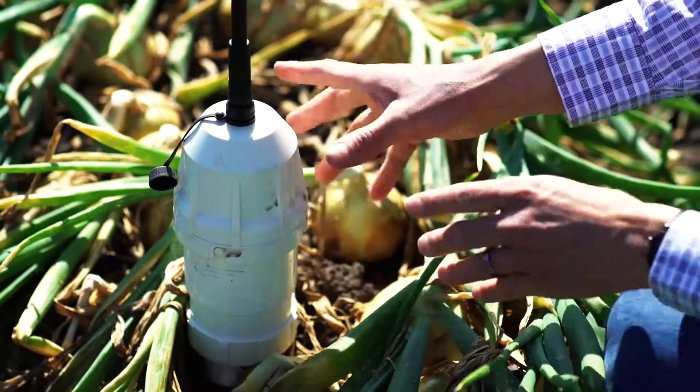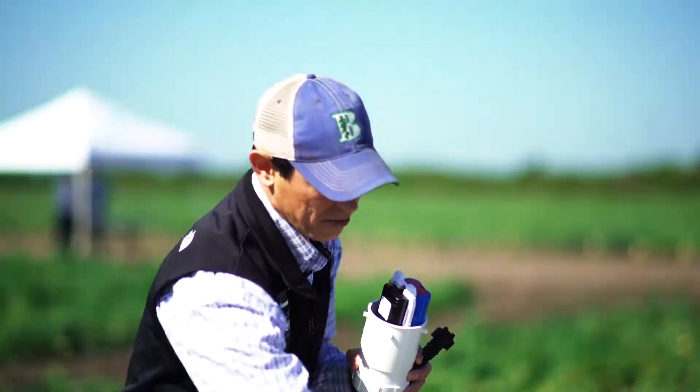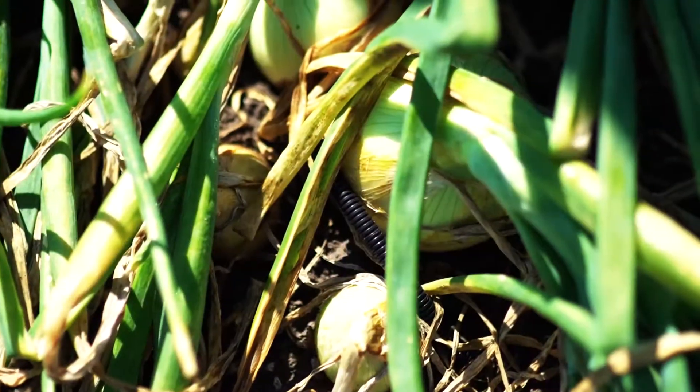This is one of our telemetry options. We have a couple of different options. This is a compact unit that's a little bit more low profile. It gets installed in the soil up to about here.